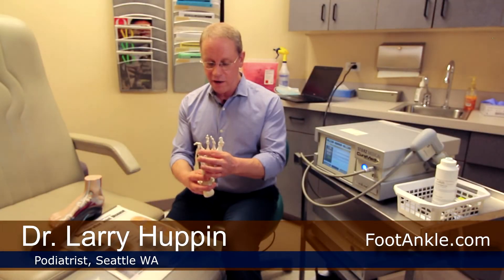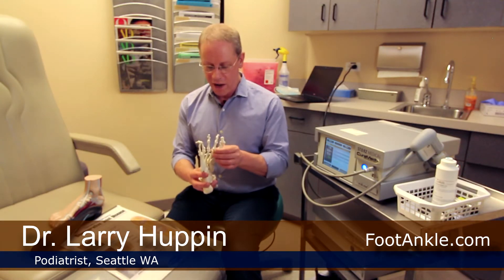Hey everyone. I want to talk today about pain under the ball of the foot, under this area here. There are a number of different causes of pain in that area, but what we're going to talk about today is something called capsulitis, which is the most common cause of pain in this area.